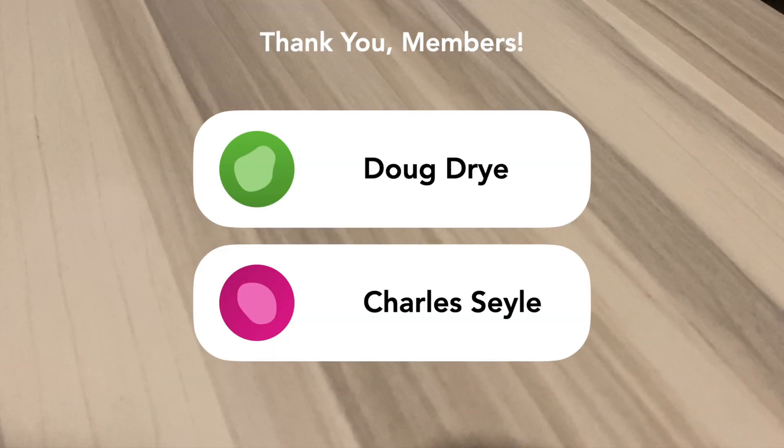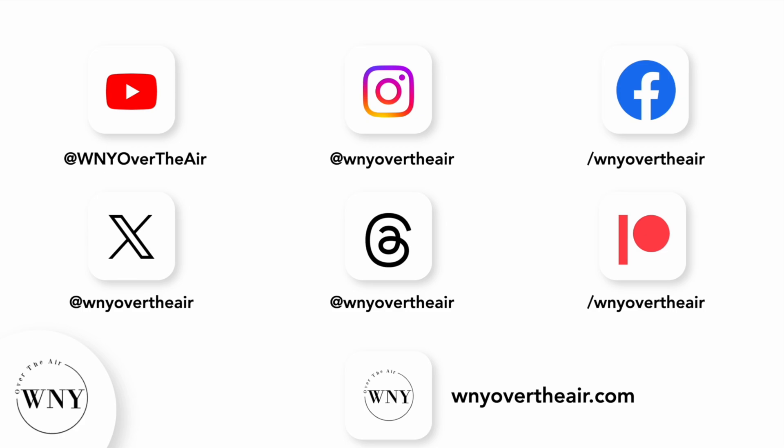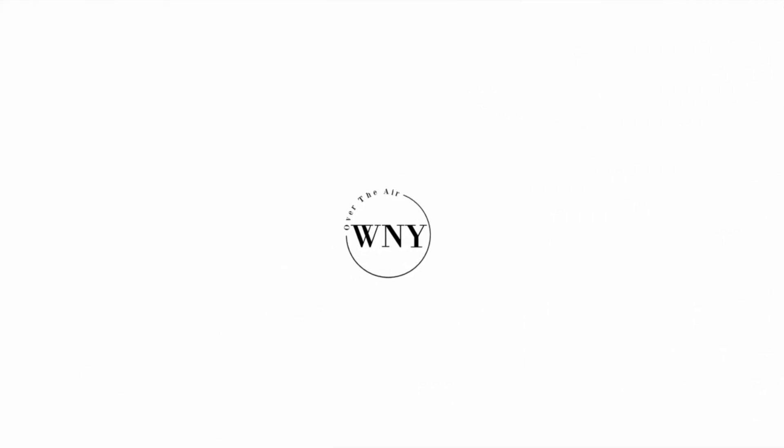Thank you to all my Patreon members and channel members — I appreciate you guys so much. I'll see you in the next video. If you liked this video, consider subscribing and liking. Follow Western New York Over the Air on Instagram, Twitter, and Threads at WNYOverTheAir. Like Western New York Over the Air on Facebook at Facebook.com/WNYOverTheAir. Support the channel on Patreon at Patreon.com/WNYOverTheAir, and check out WNYOverTheAir.com for live band scans, cord cutting tips, and much more.